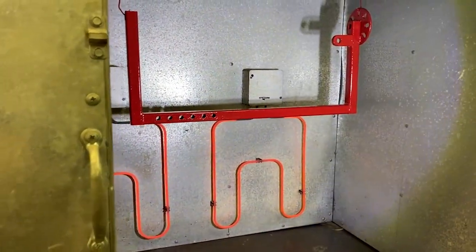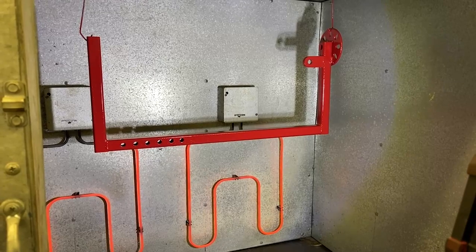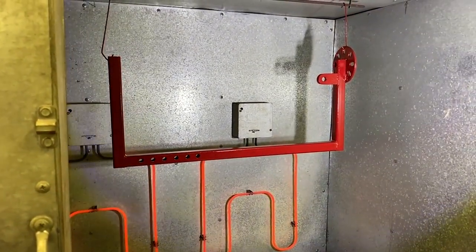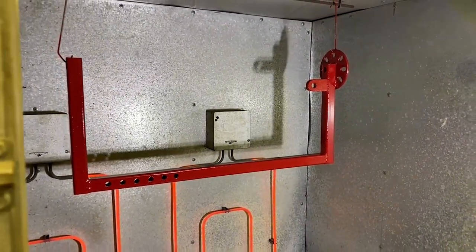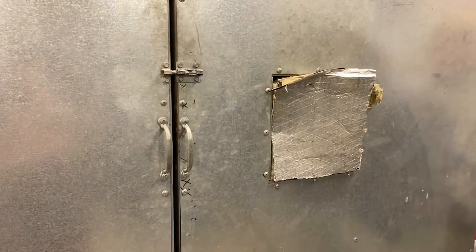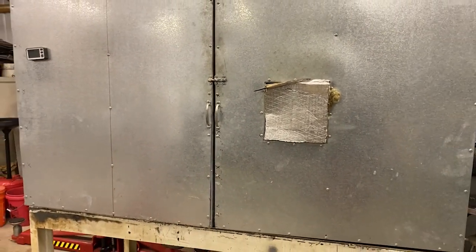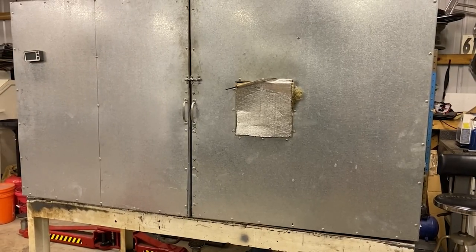This is Eastwood powder coating — they recommend 20 minutes after flow out. As you can see it's starting to gloss up, so we'll go 20 minutes and that'll be done. You can keep an eye on the temperature of the actual metal while it's in the oven using a cheap temp gun.